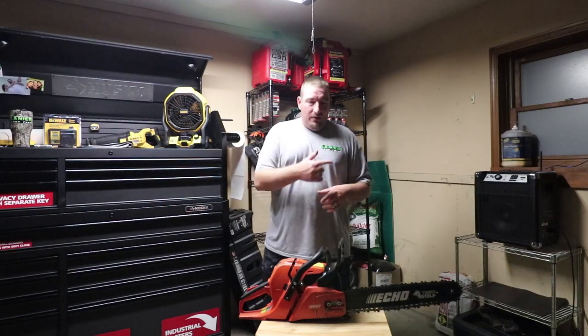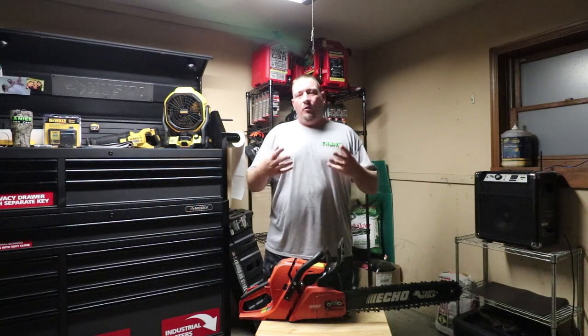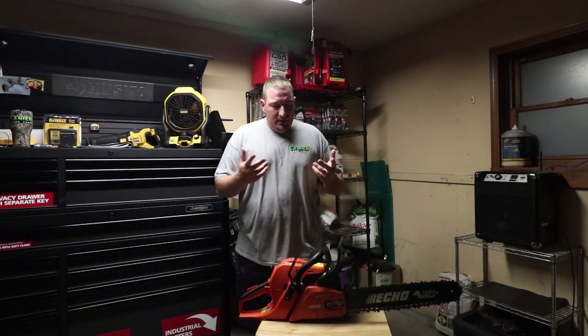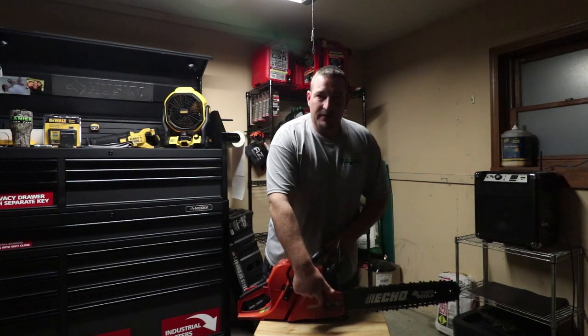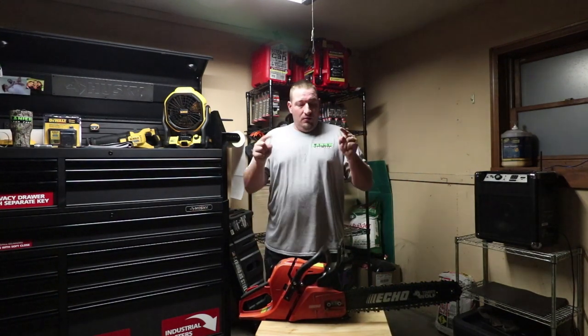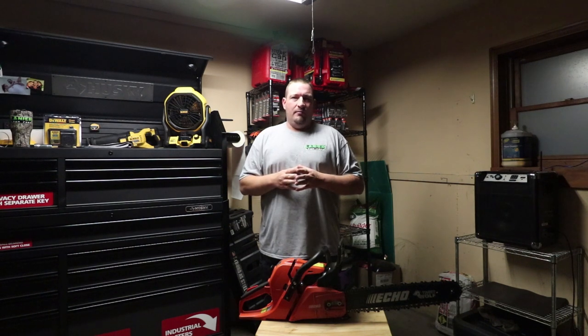What's going on guys? Danny with Lanier Line Care, and today I'm going to show you how to properly adjust the tension on your Echo chainsaw. Now this will work for other chainsaws as well. Some saws have the adjustment on the side, some have the adjustment on the front. Today we're going to be showing you the CS590 Echo Timberwolf and how to properly adjust the tension on your chain bar.